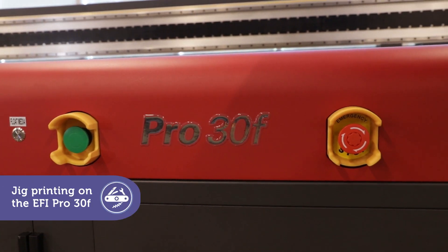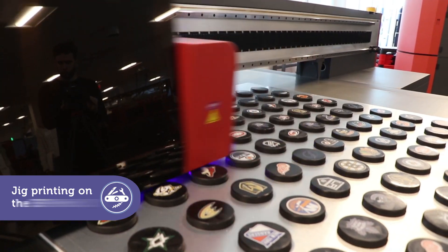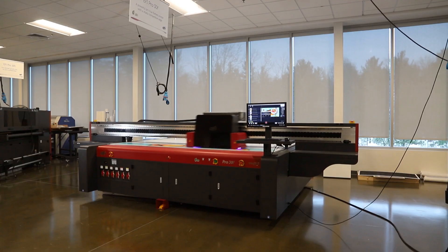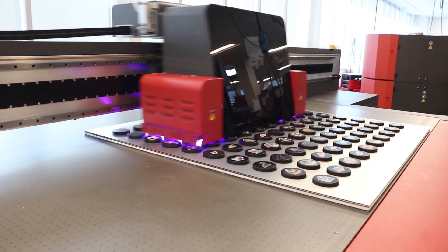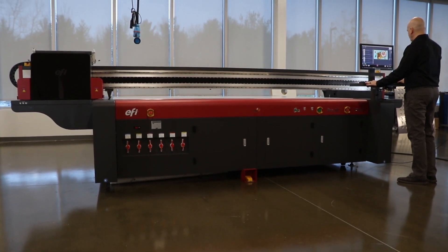The EFI Pro 30F is the flatbed printer you always wanted, with everything you need to be more competitive, including special power apps that increase your capabilities and profits. Specialty applications are easy and quick, because the Pro 30F printer's jig printing power app has everything you need to get the job done.